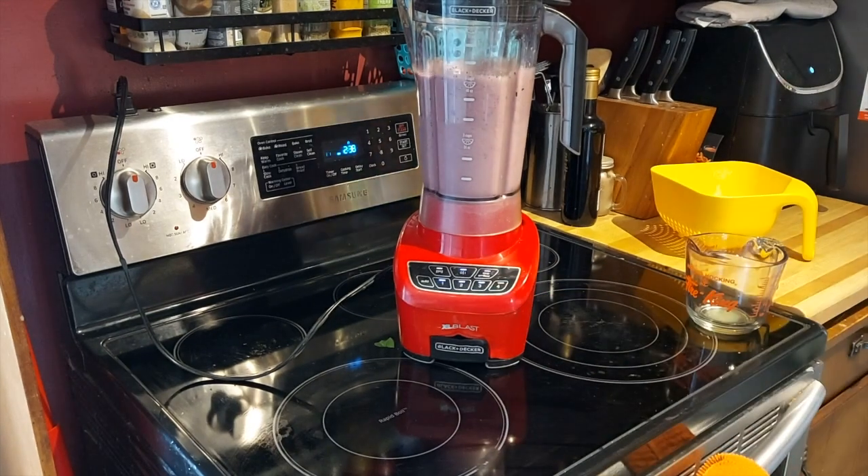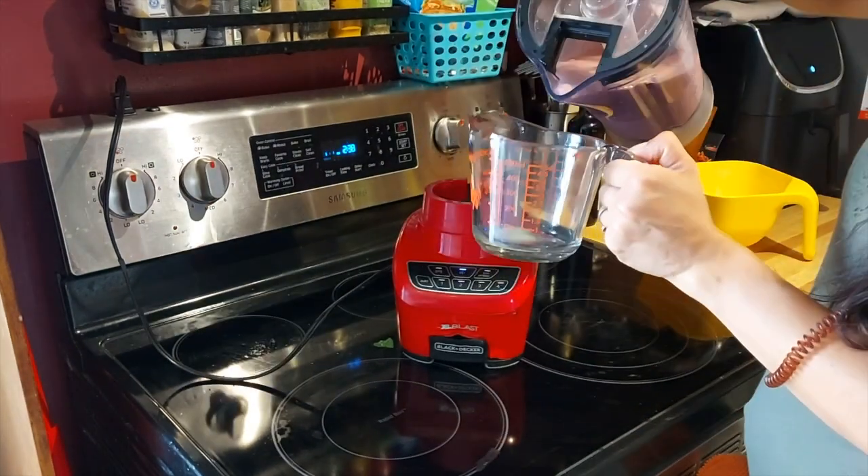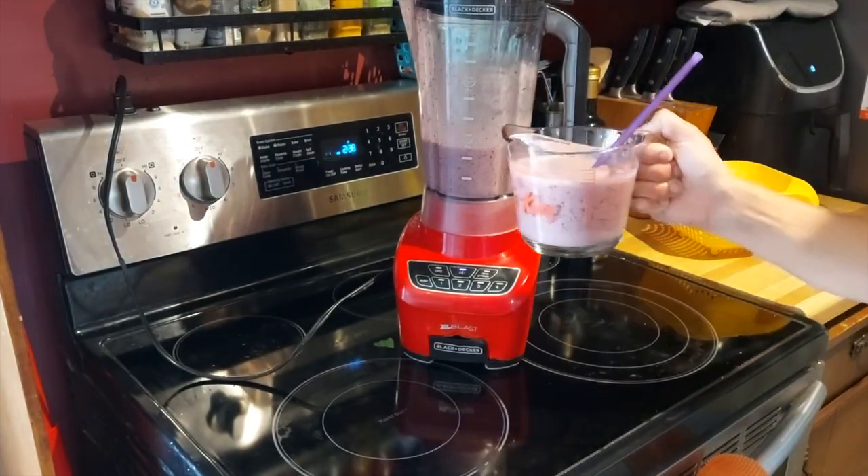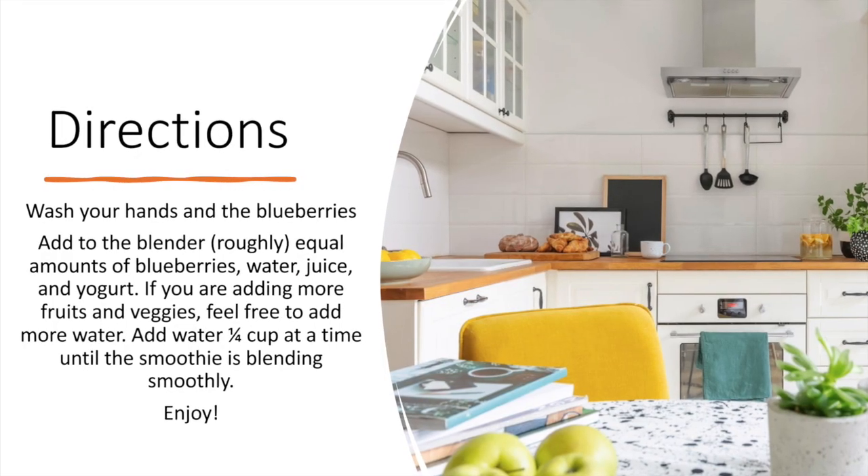If you like thicker smoothies, try blending without too much liquid and then just add a little bit at a time until it blends smoothly. If you find it's not blending, you'll need more liquid. If you like runnier smoothies, add more water.